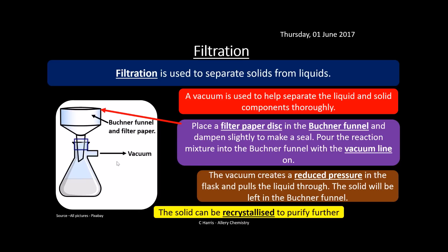Sometimes we want to keep the solid collected in the Buchner funnel rather than discard it. If it's the solid we're after, we need to recrystallize it — this is purification of a solid rather than purification of a liquid as we've seen before.